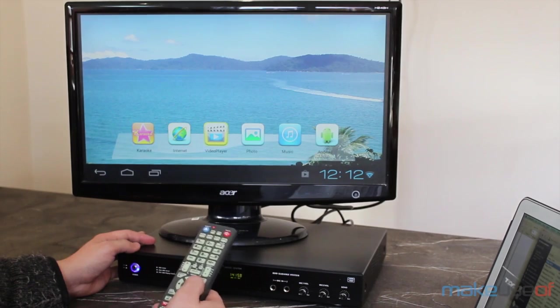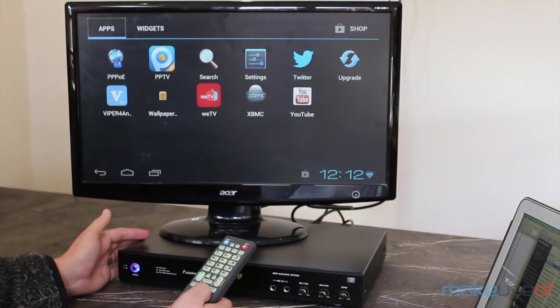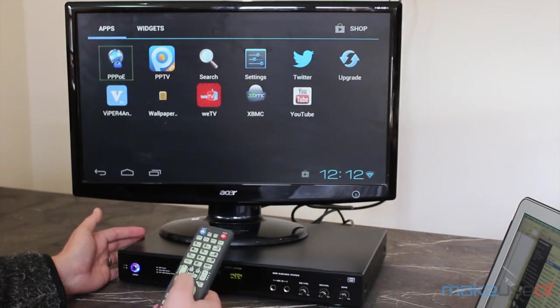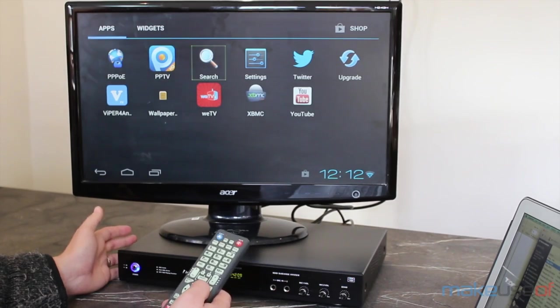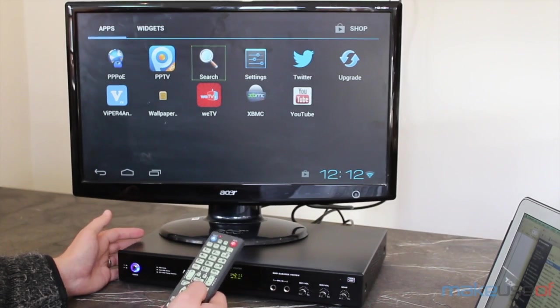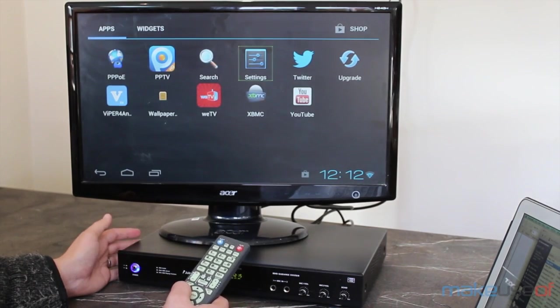It's based upon Android 4.04 and although you can install anything you like from the Google Play Store, it actually comes pre-installed with Xbox Media Center and PPS.TV. The general system performance on Android is pretty atrocious, so I wouldn't plan on using it for anything other than karaoke and streaming movies.